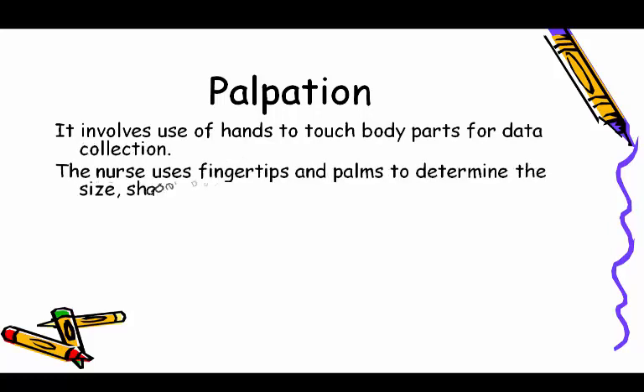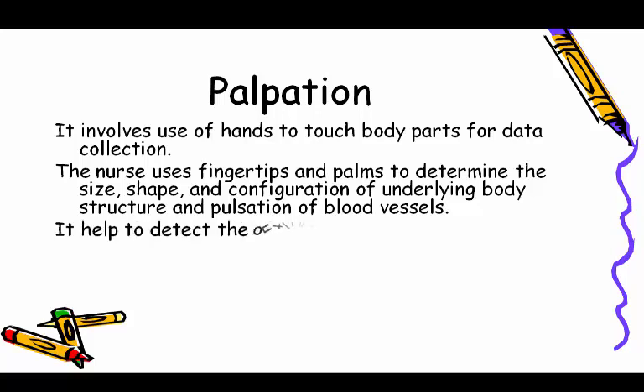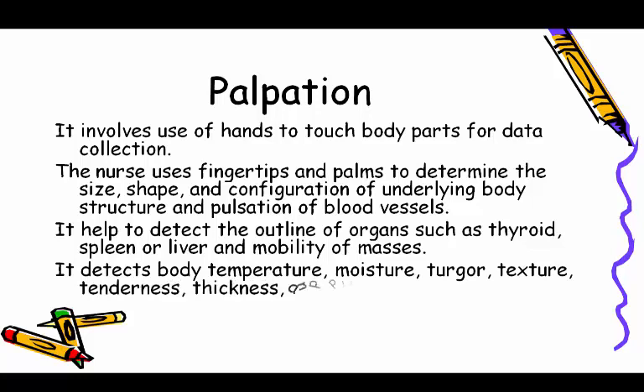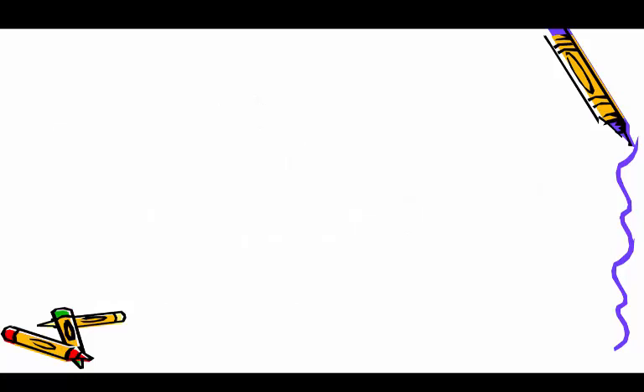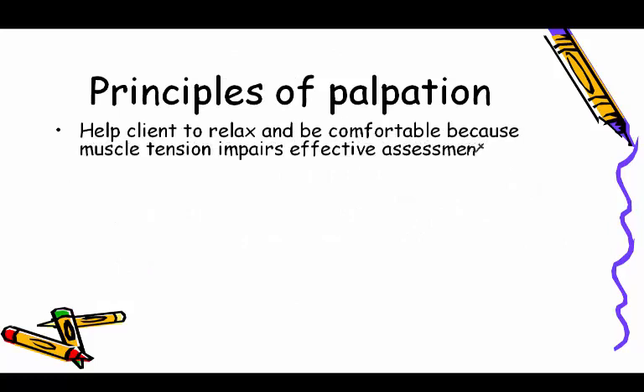Palpation involves the use of hands to touch body parts for data collection. The nurse uses fingertips and palms to determine the size, shape, and configuration of underlying body structures and pulsation of blood vessels. It helps detect the outline of organs such as the thyroid, spleen, and liver, as well as mobility of masses.